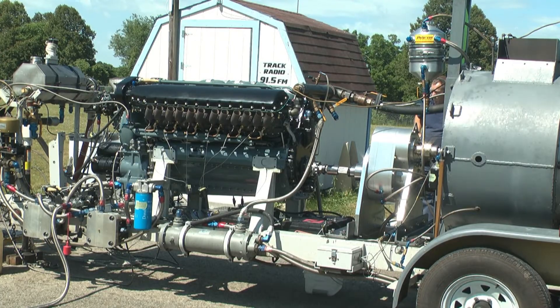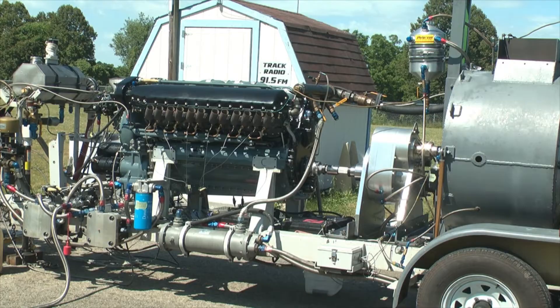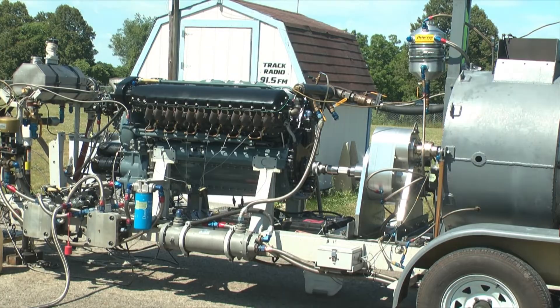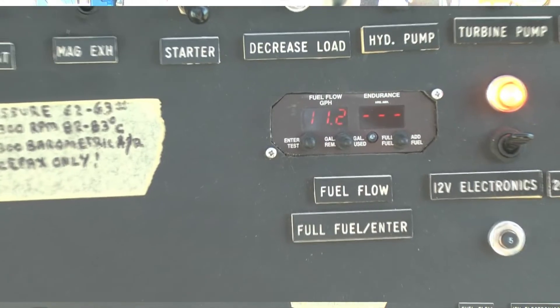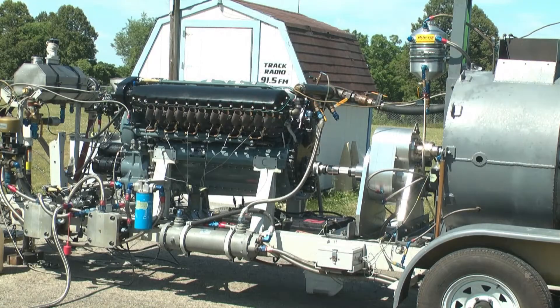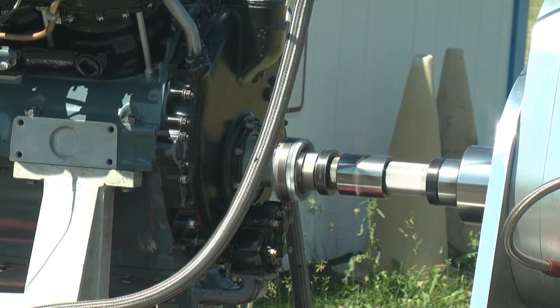This is the startup of the engine. You'll see some smoke from extra fuel that's on a primer starting up. What you see here now is gradually warming the engine up. This number here is in gallons per hour — that's the fuel flow meter. There's the drive shaft, the output drive shaft, going back to the gearbox and the torque transducer.